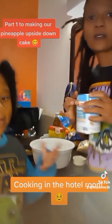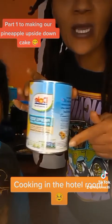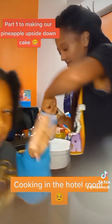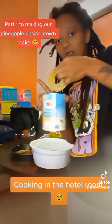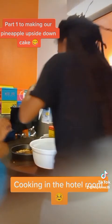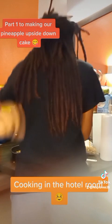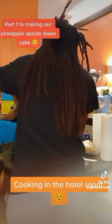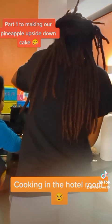Now we have the pineapples — these are the pineapple rings we're going to put on top of the brown sugar. We're laying the big pineapple rings down now.